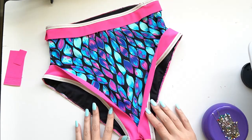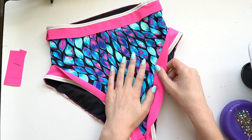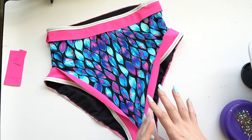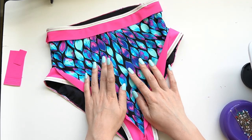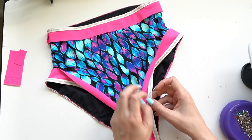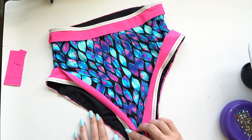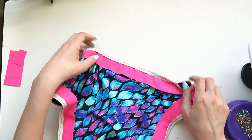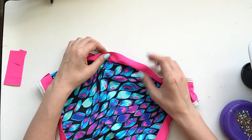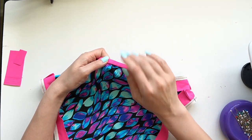Just to clarify: the stretching along most of the edge is not to gather anything up, but rather to counteract any stretching caused by the feed dogs — you're just showing the elastic who's boss. You're not doing an extreme stretch. The only place where you should see gathering once done is around the bum, and you can see on my piece right around the bum there's just a little gathering where it's squinching up with the elastic — exactly what we want so it cups around the body.